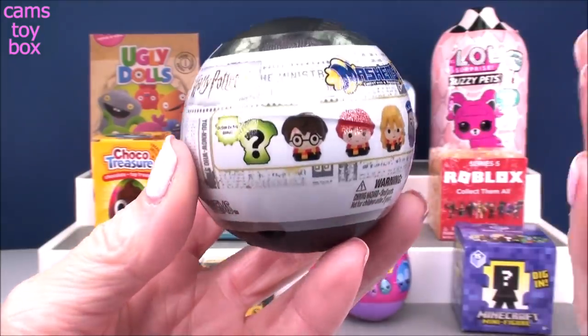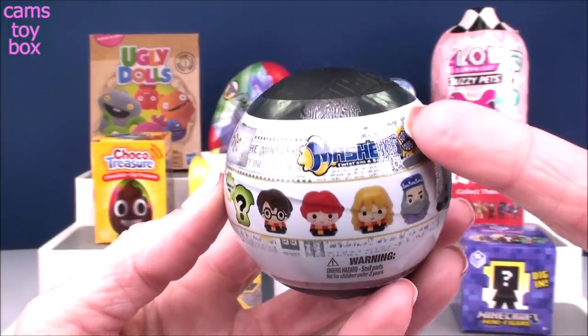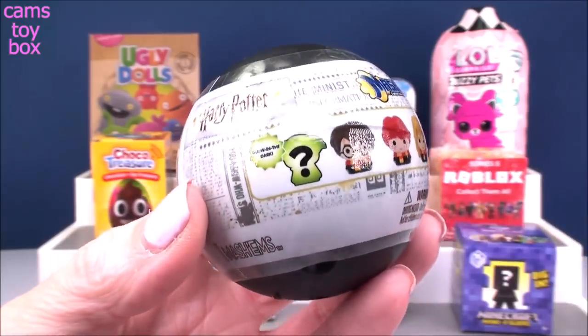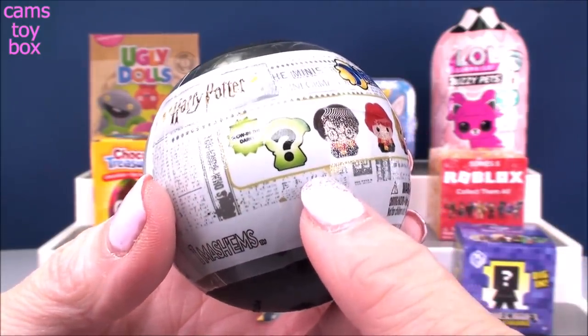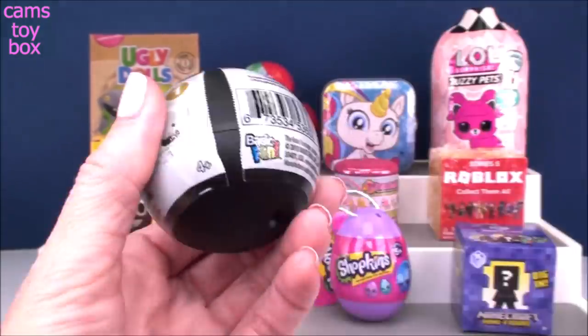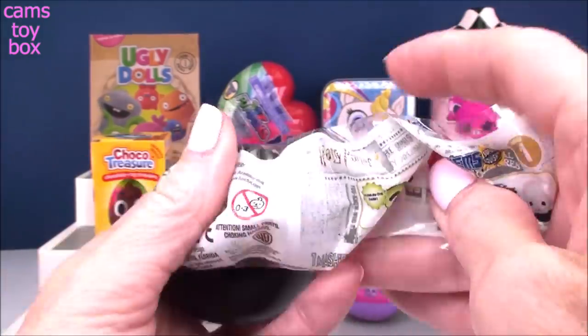My first one today is for all of my Harry Potter fans out there. We've got a Mashem surprise. There's six different figures to collect from the movie, all different characters. There's a glow-in-the-dark mystery character I have not gotten yet. I'm super excited and hoping maybe today will be my lucky day. Let's see.